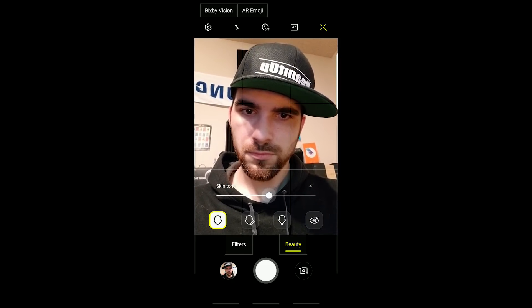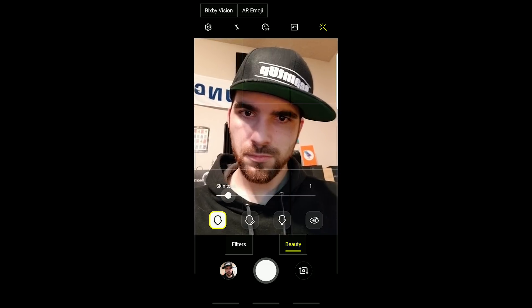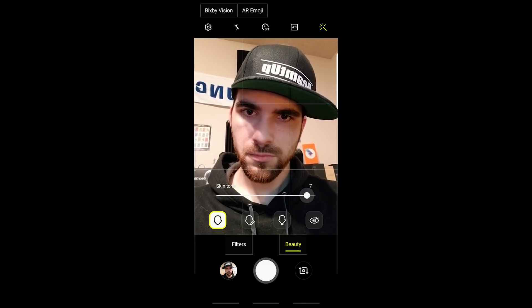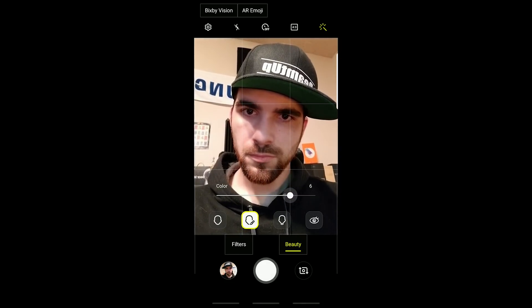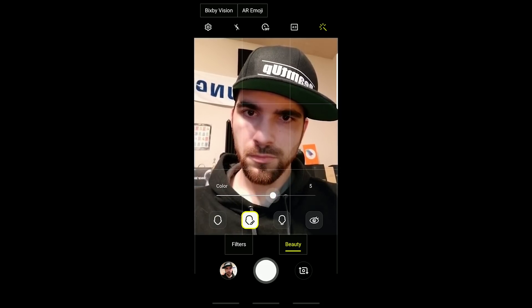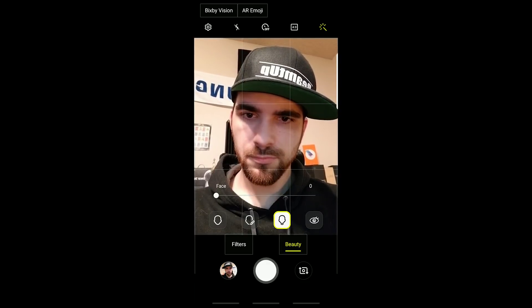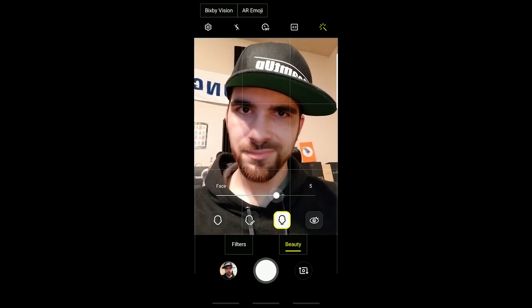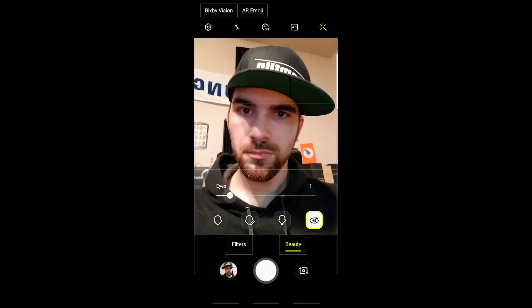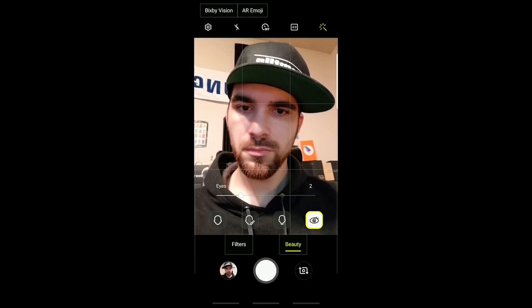I'm fairly certain they're going to fix this in later builds. Next, you have the beautification — all the sliders in the beautification part are way easier to slide than the last version. It was really easy to tap outside of it and then lose your grip on it and have to open it up again. But you still have the skin tone smoothing as the first button, then the color. I couldn't really tell what this adjusted sliding back and forth. Then you have the face — that's the face thinning one. Would I use any of these? No. And you have the eyes — this slider adjusts the size of the eyes, if you want the big anime eyes.